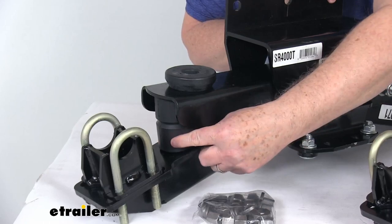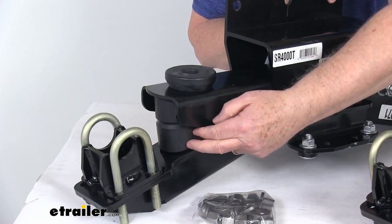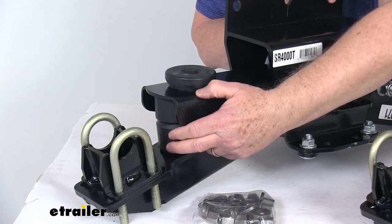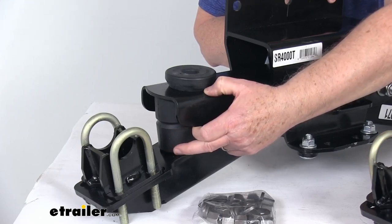They use these double Aeon rubber springs, and those are designed to absorb road shock and support the trailer's load. What's nice is they compress and become stiffer and stronger as your load increases.